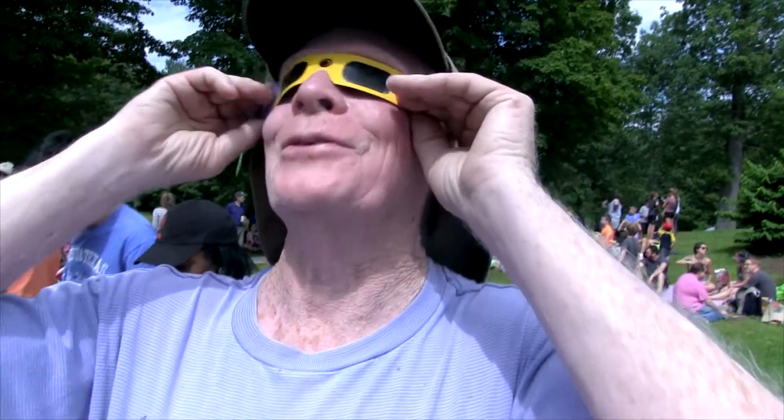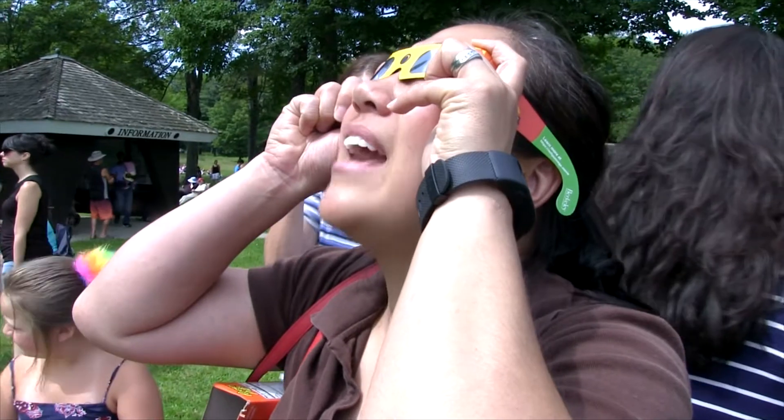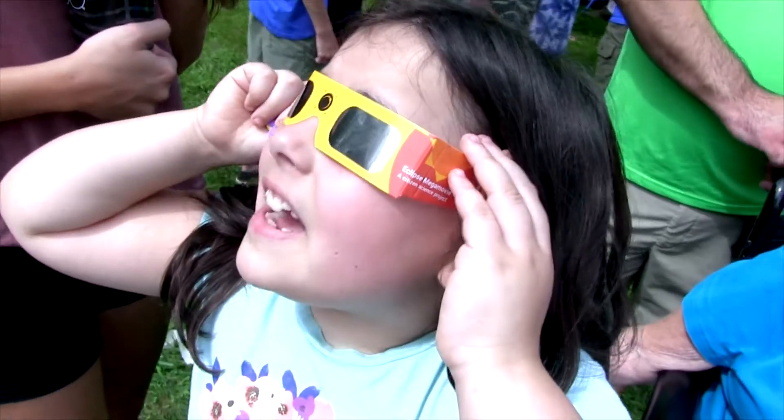Pretty cool. I can see the moon. That is so perfect. Oh, my God. It looks like the sun's in half. Oh, wow, it's even better now.